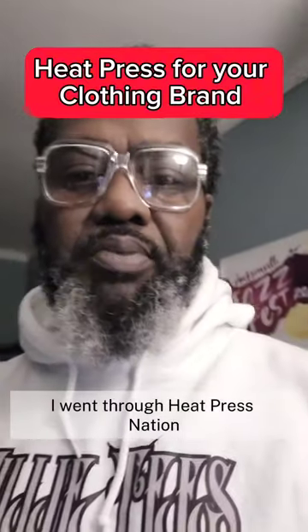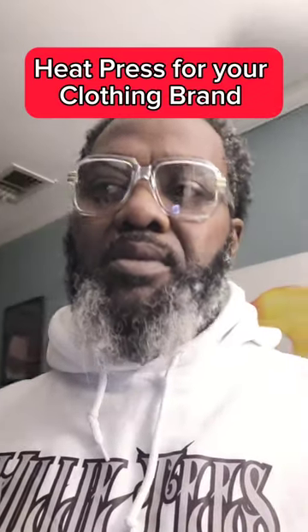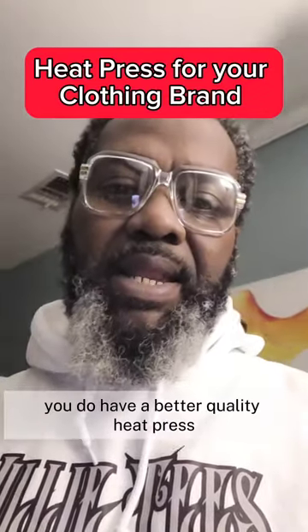I went through Heat Press Nation. With Heat Press Nation, you do have a better quality heat press.